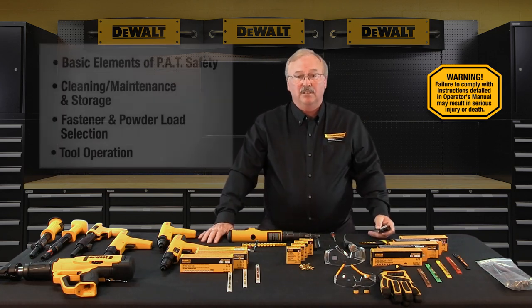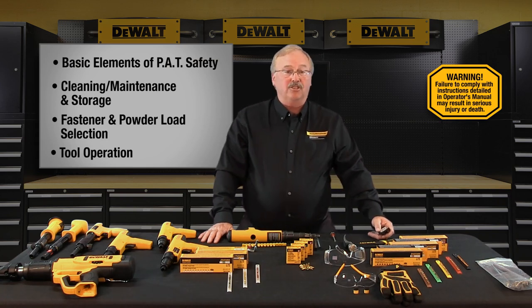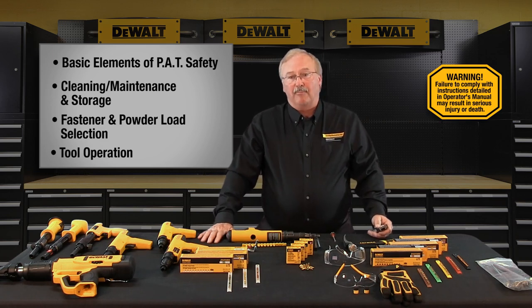The topics we're going to cover in this training class include the basic elements of PAT safety, cleaning, maintenance and storage, fastener and powder load selection, and tool operation.